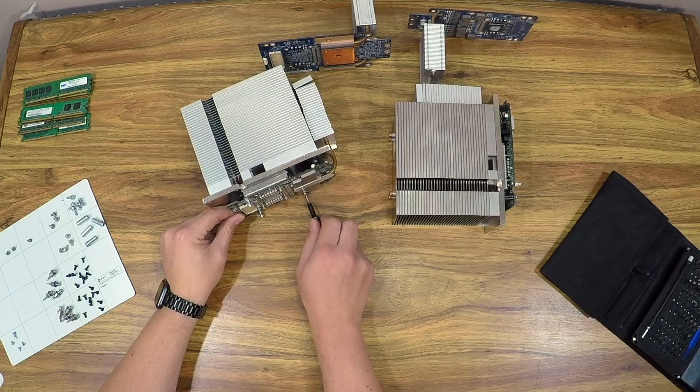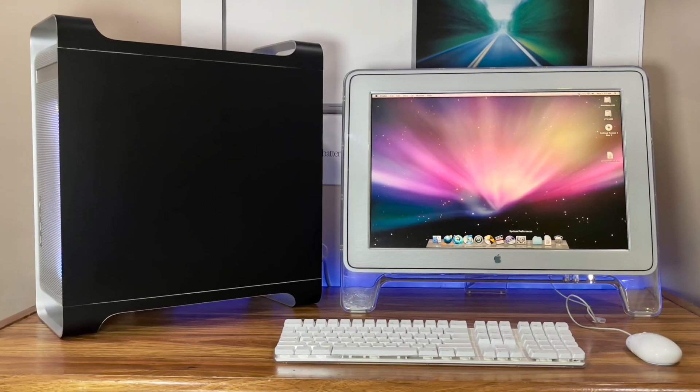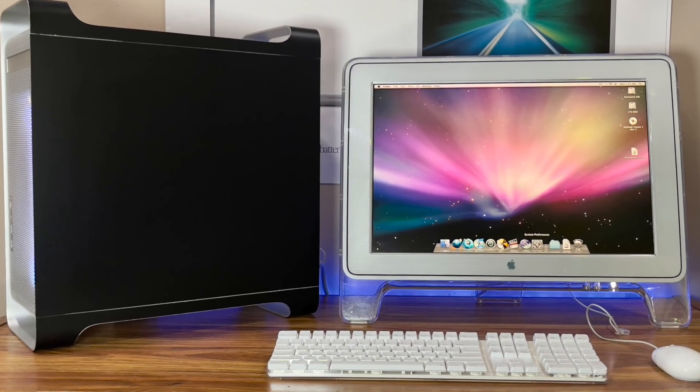In today's episode, I'll walk you through the full teardown, the conversion process, and how I managed to mount dual air-cooled heat sinks in a system that was never designed for them. And of course, we'll put this converted G5 through a full round of benchmarks to see how it stacks up — not just on its own, but against my personal liquid-cooled PowerMac G5 Quad. Let's get into it.